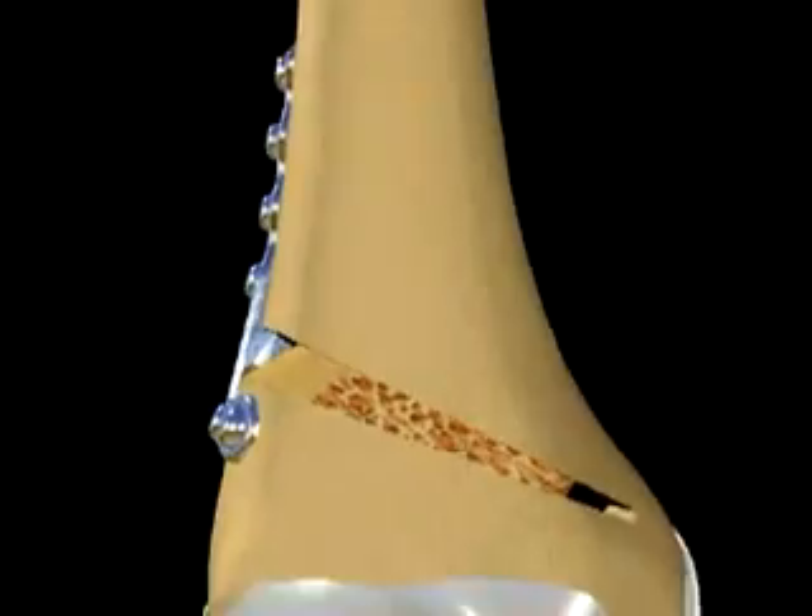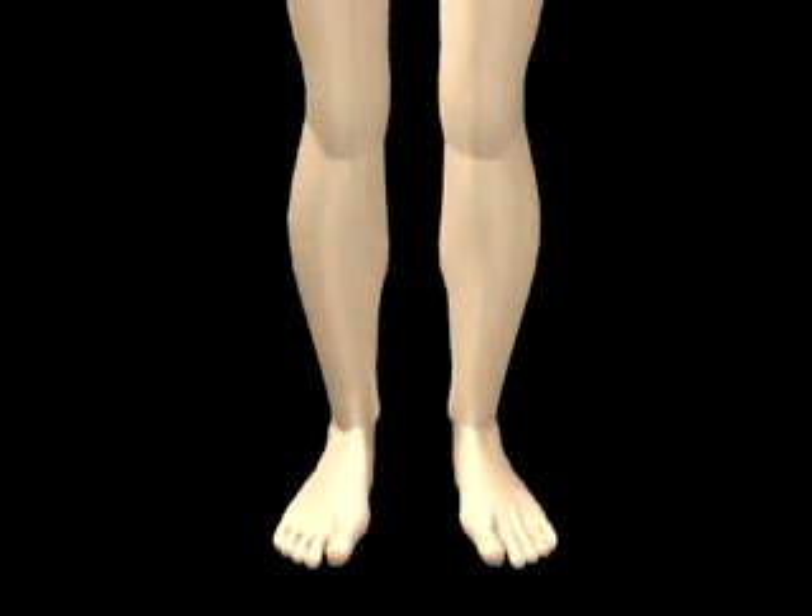Postoperatively, the knee is immobilized with a range of motion brace in full extension that allows for full range of motion when unlocked. Passive flexion extension in a continuous passive motion device, quadriceps sets, and straight leg raising may be started the day after surgery. Non-weight bearing crutch walking is recommended for a period of four weeks, followed by partial weight bearing until the eight to nine week mark. Full weight bearing is normally possible after eight to nine weeks when radiographs show satisfactory healing occurring.